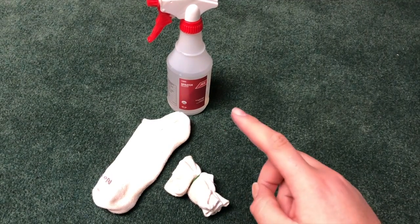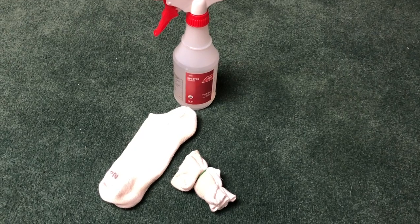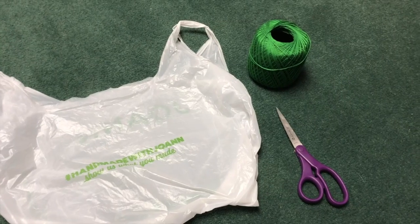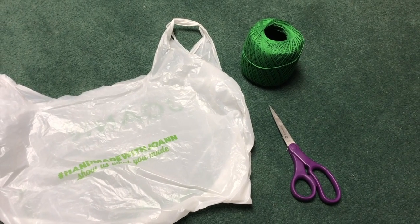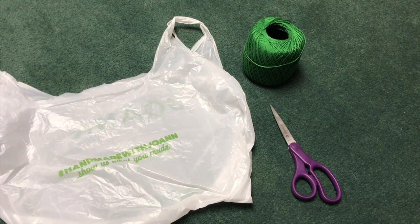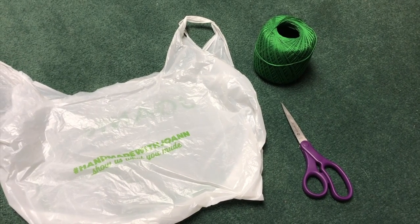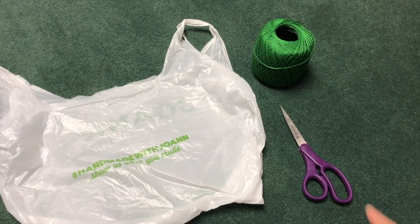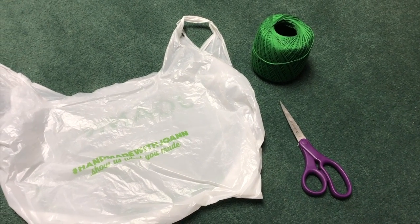The other materials that you're going to need to tie-dye are your fabric and a squirt bottle with water, or a sink that you can dunk the fabric in. If you get the package dye, you can use these alternatives instead: scissors and string can replace the rubber bands, and a grocery bag can replace the plastic.